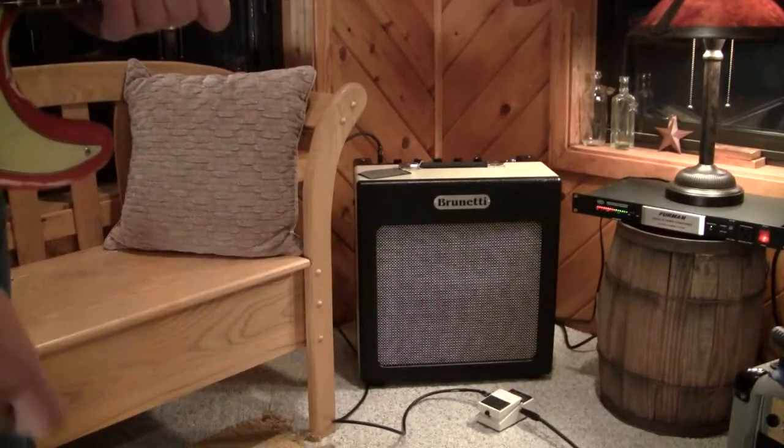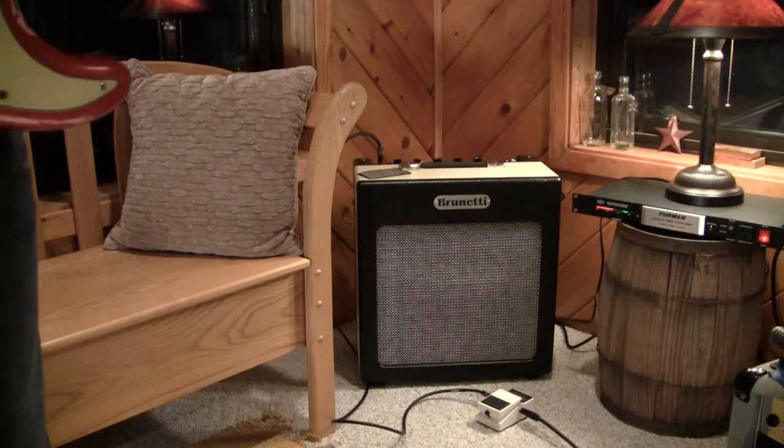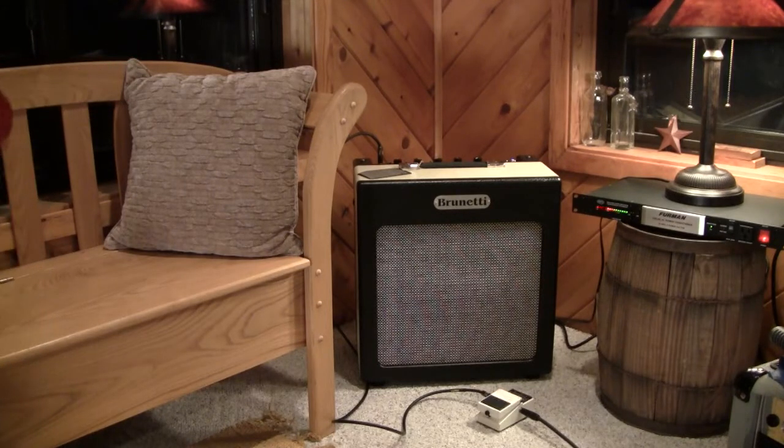Here's a little take on the Brunetti 16-watt Singleman, made in Italy, sold at EddieVegas.com.